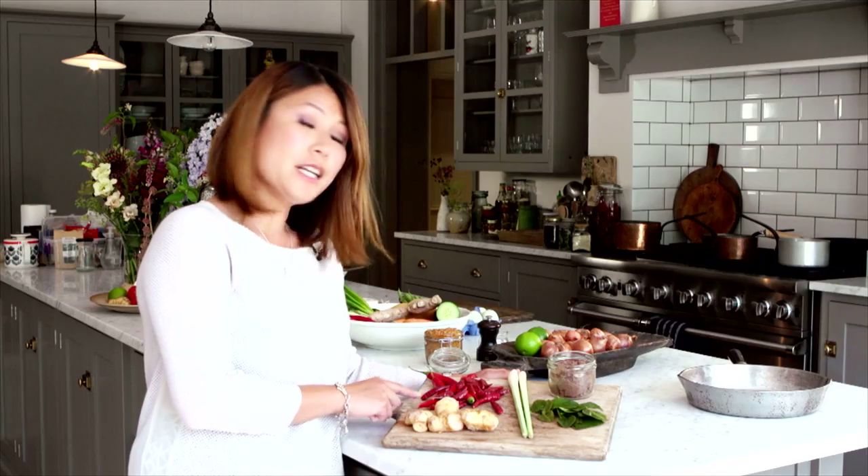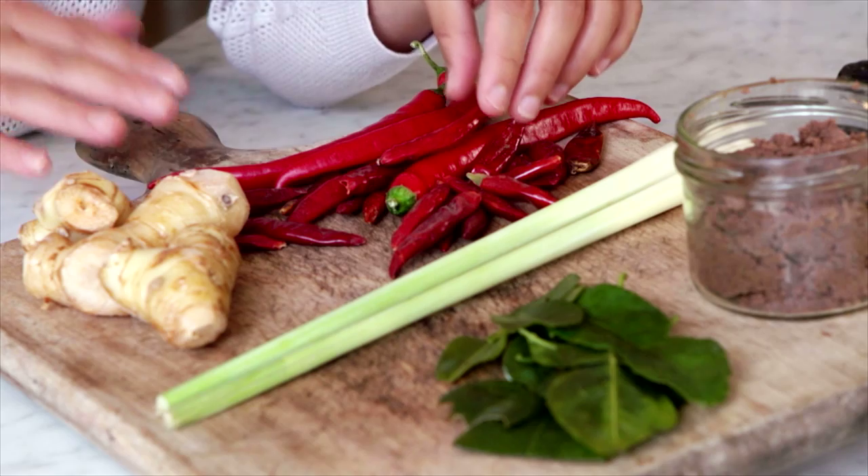First one are chillies, dry and fresh. The dried ones can be rehydrated in hot water and they add spiciness to the dish.